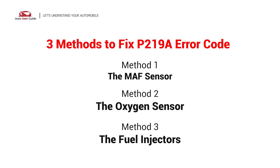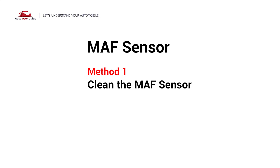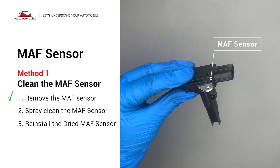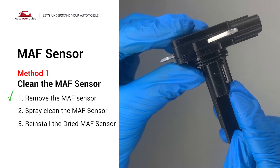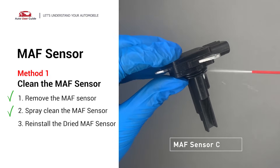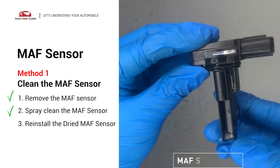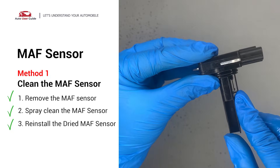Here are three simple DIY methods to fix the error code. Method one: MAF sensor. Carefully remove the MAF sensor from your car and do a quick inspection around the wire — inside it often gets dirty and needs to be cleaned. Spray the MAF sensor cleaner onto the wire perpendicularly to the ground so that it won't damage the MAF sensor. Reinstall the MAF sensor back in the car after it gets dry.